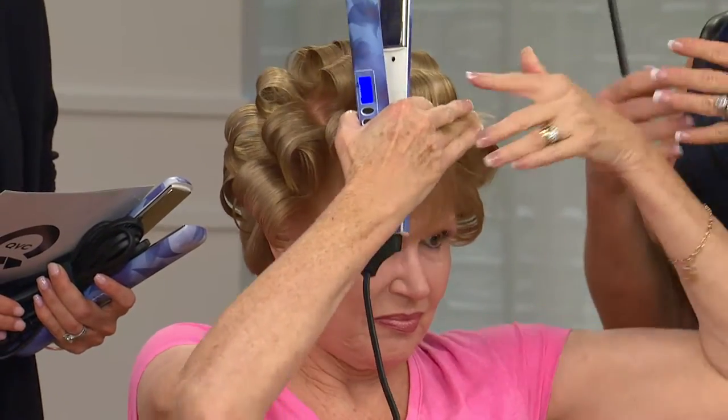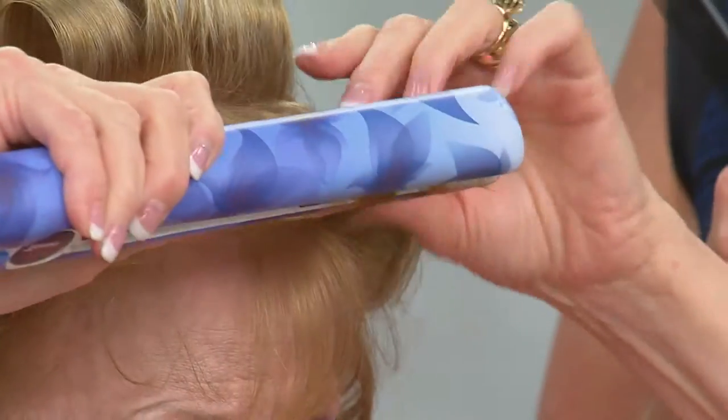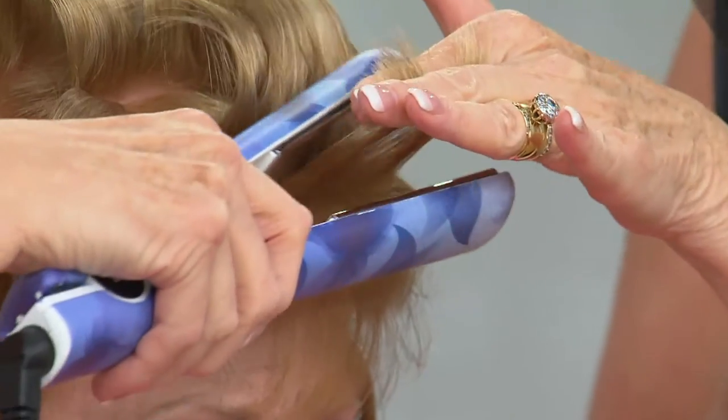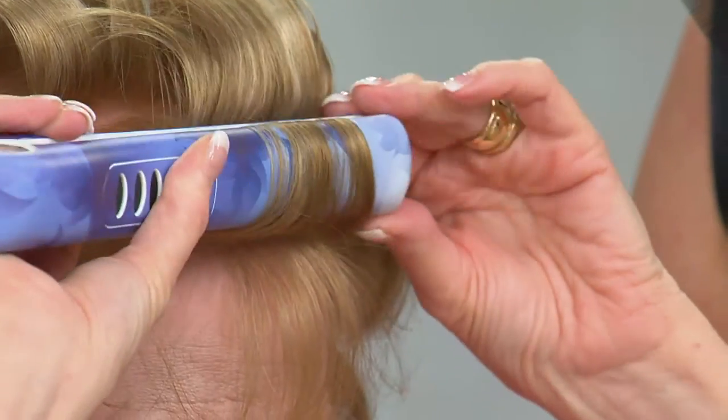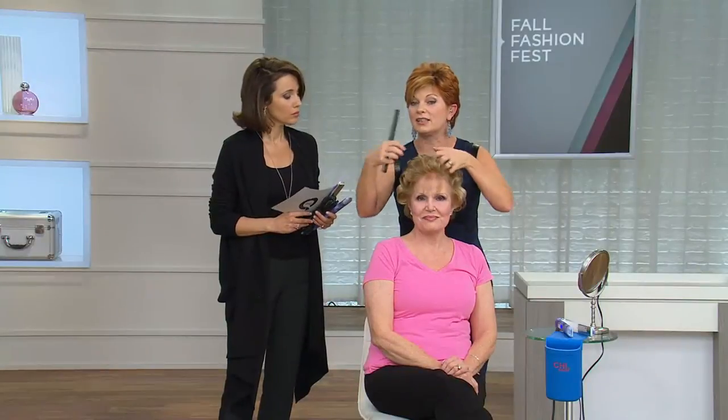This is ergonomically designed by stylists, so we know it makes it easier to style your hair. Just turn your wrist a little bit, then lift up. You see that little curl she gets right there? It's going to give her volume. And it's titanium — it glides through the hair. It's got ceramic, so it's going to give amazing shine.